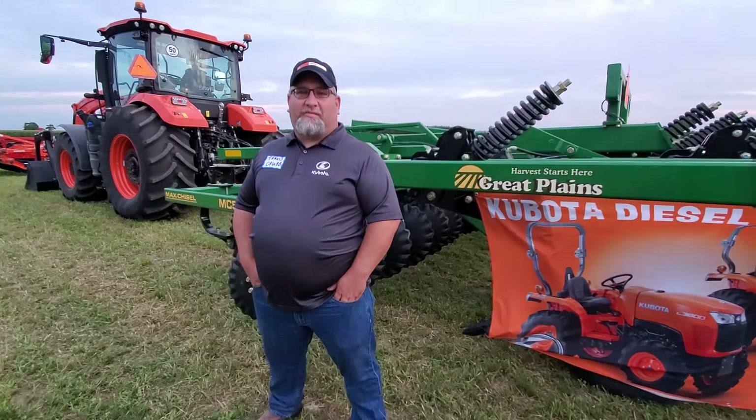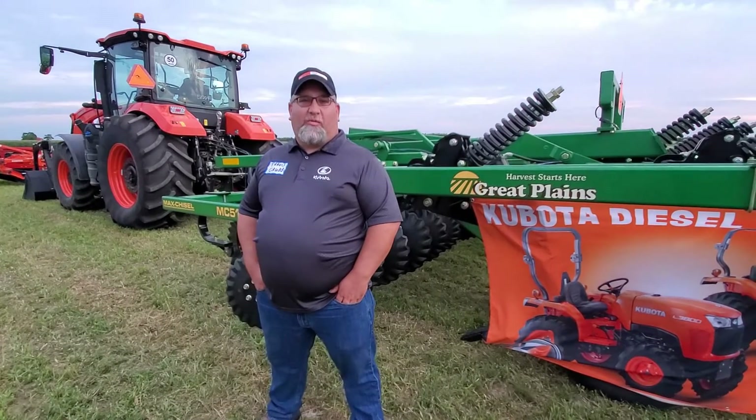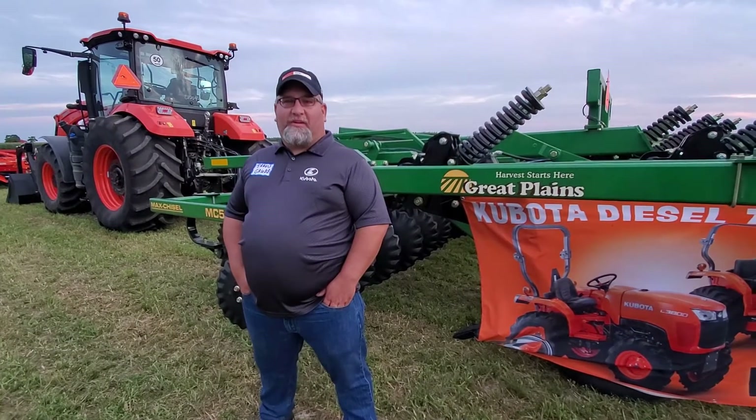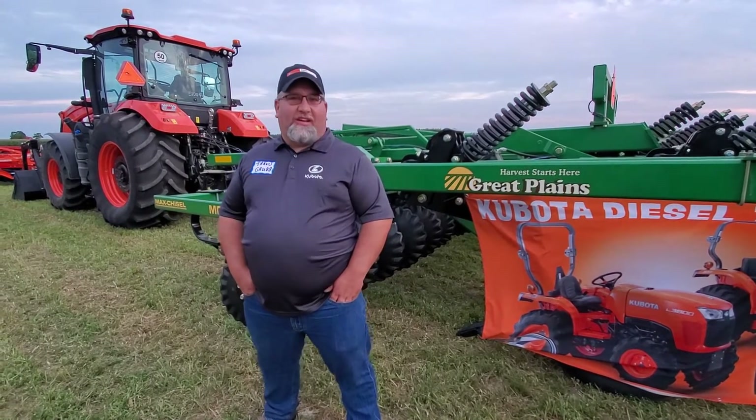Hi, I'm Travis, Product Specialist from Kubota Canada. I'm out here today with the Opaka Group with a couple of Kubota pieces. I've got a couple of Kubota tractors and a Great Plains tillage piece.